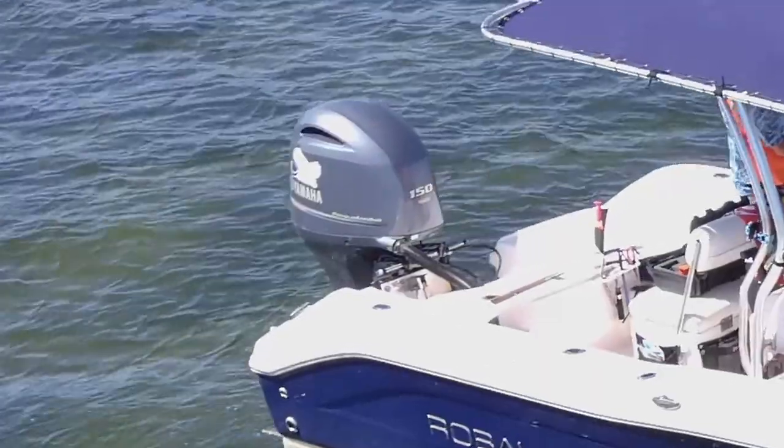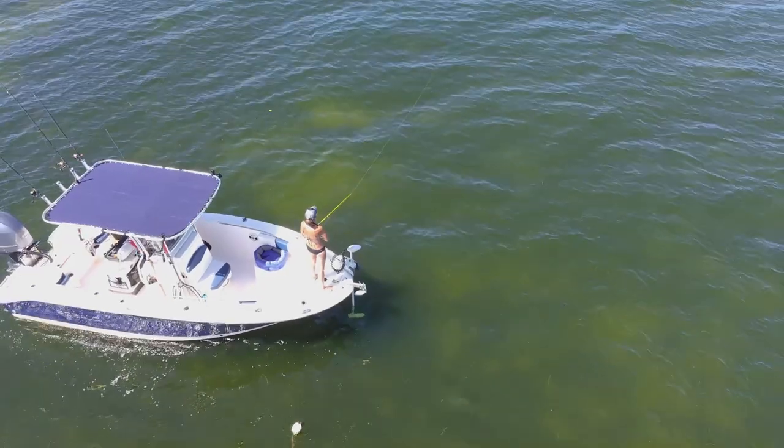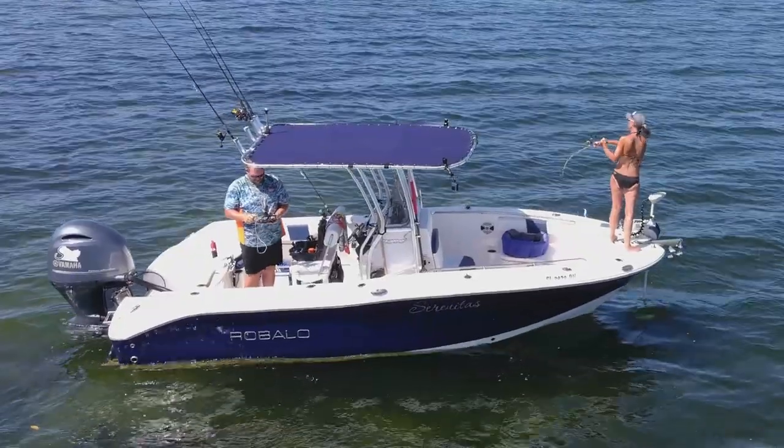This jack plate has been vital. When we fish shallow waters or go up on shore, being able to back up or go into those areas without tearing up the grass is important — because you need that grass for bait fish, and that's what brings the predator fish in. Fishing the flats around Sanibel Island, Southwest Florida, you just can't do it in a boat like this without a jack plate. You'd constantly have to trim your motor up so high you lose control, and the propeller sucks in air.